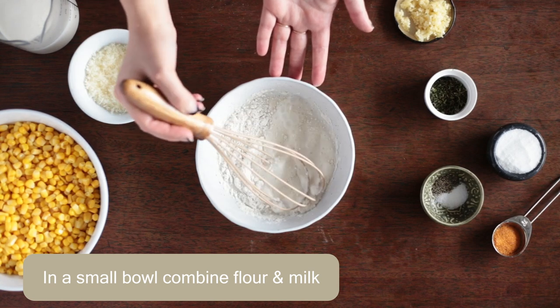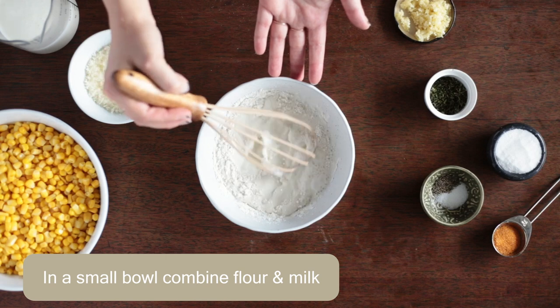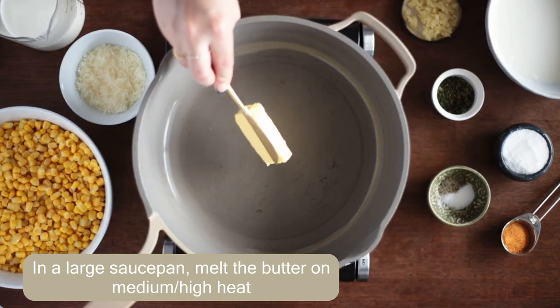Let's get started. Start by whisking the flour and milk together in a small bowl. This is going to act as a thickening agent for our creamed corn.